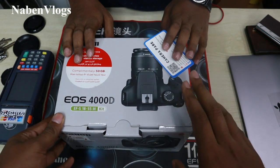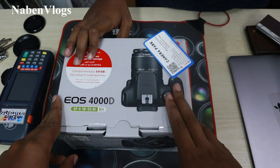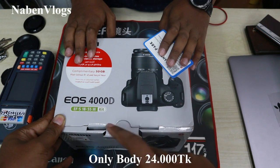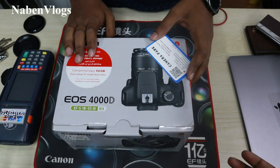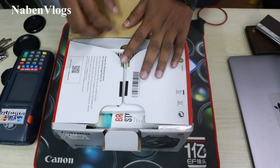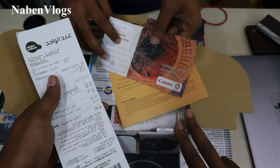We are going to look at the camera box. There are a lot of Canon cameras. This is a cheap but decent camera. I'm going to use Canon. It's a cheap camera. This camera is a manual camera. The camera box is also included.